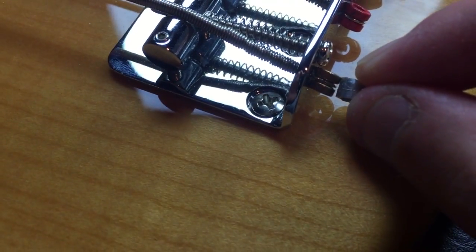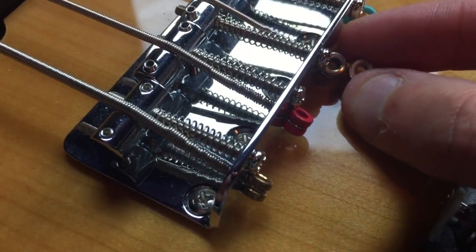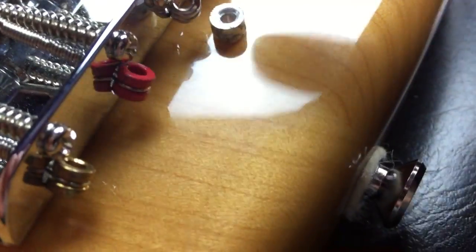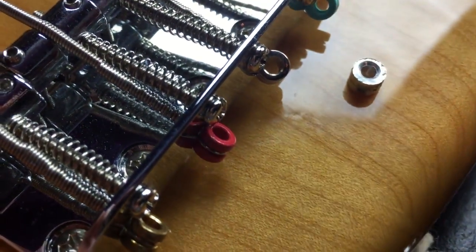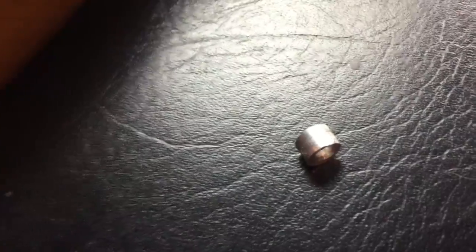I'm calling these ferrules — I don't really know the proper term. Diameter-wise I would say they're nearly identical as well. You will notice that the hole is definitely big enough on the bass string ball end to accommodate the string tree screw. So if you have one of those laying around, by all means I think it'll work. It'll definitely work as well as this — it's nearly identical in size and you won't have to drill out the hole.